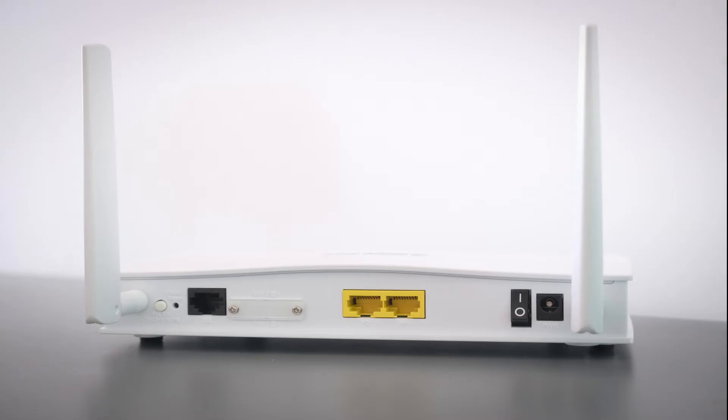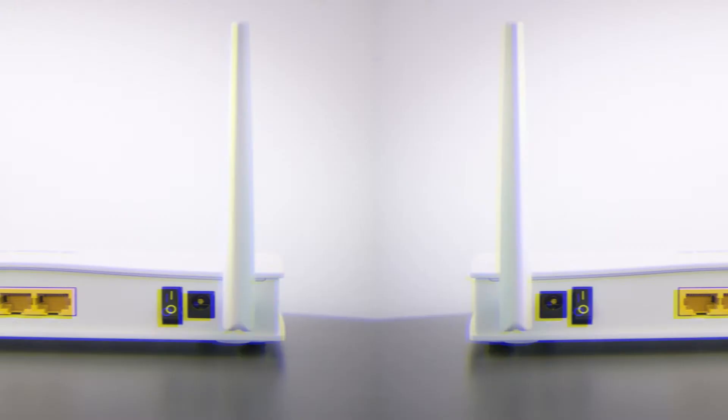If that doesn't work, then find your router that is giving you your Wi-Fi and unplug the power to that for 60 seconds. If that fixes it, great. If not, let's move on to the next method.